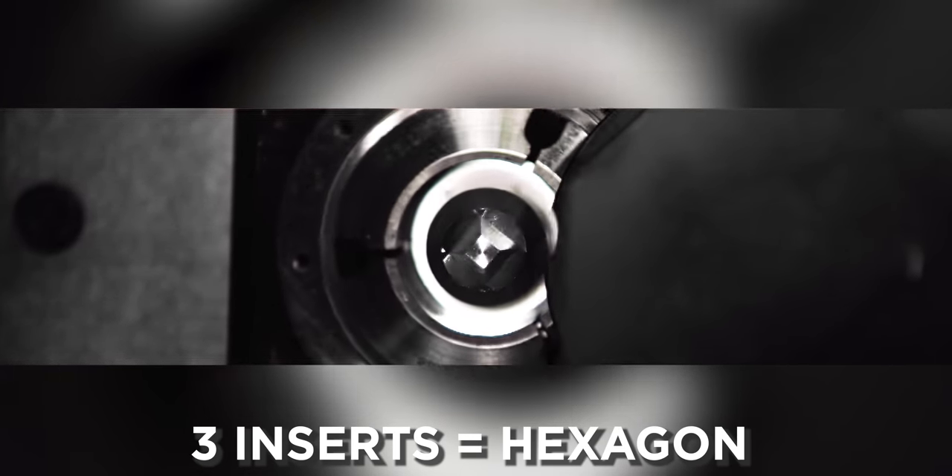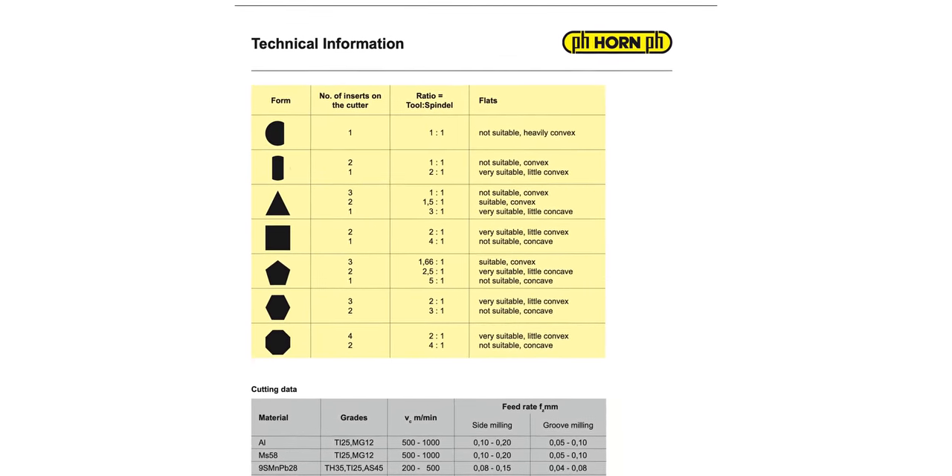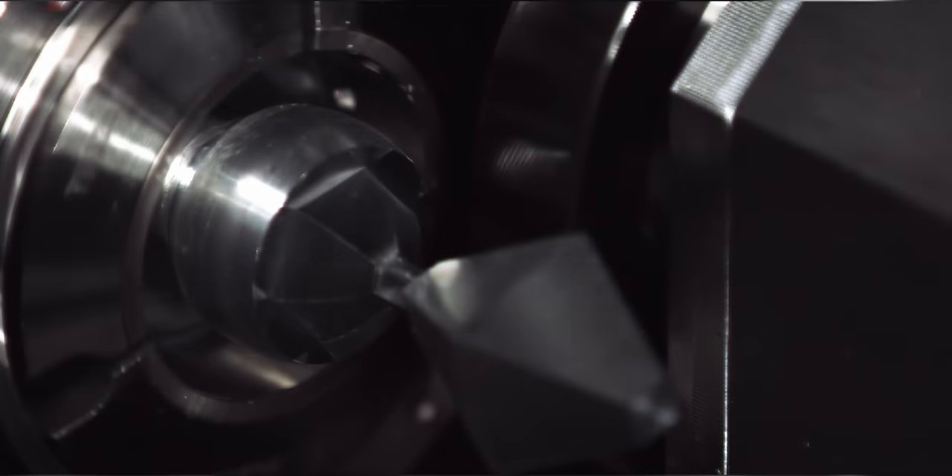Another thing to consider is that depending on what ratio and what number of inserts you have in your holder, it can lead to a more convex or concave shape. Here I only used two inserts in this whole part. Luckily, we have a chart which will show us which amount of inserts and which ratio will give us the most concave and most flat results.